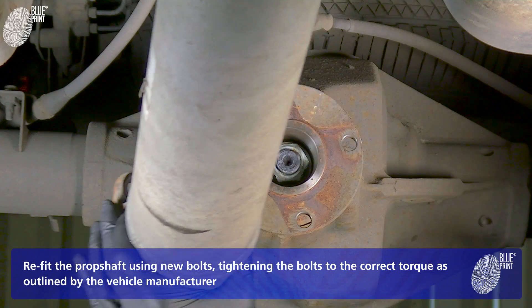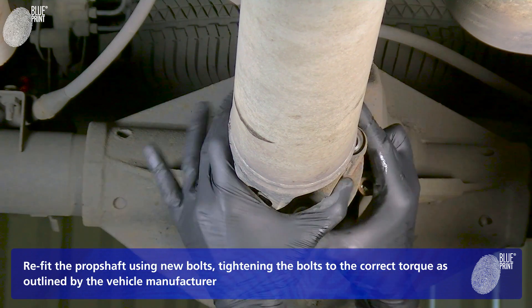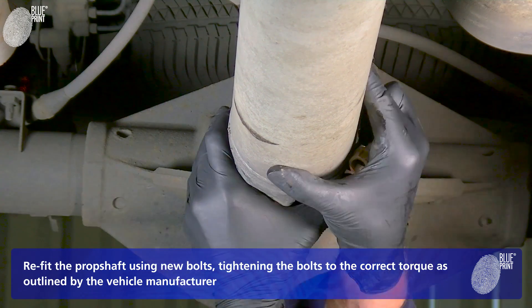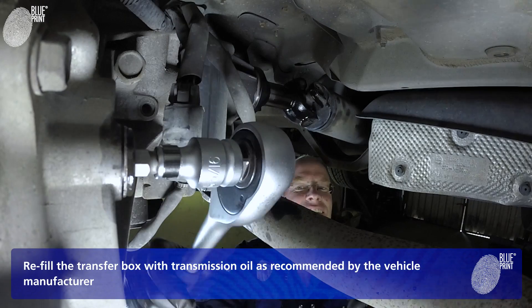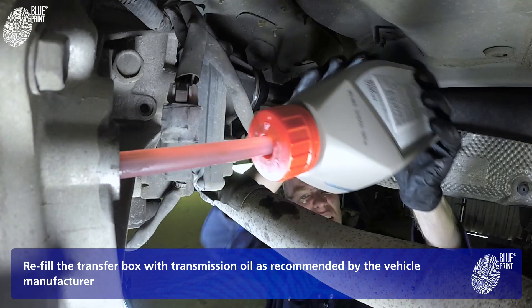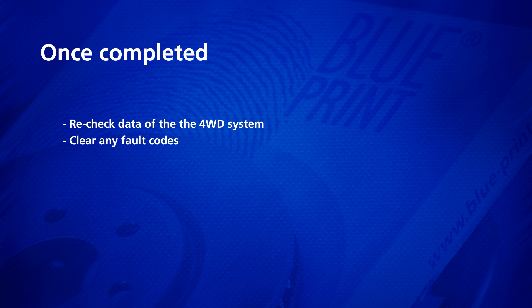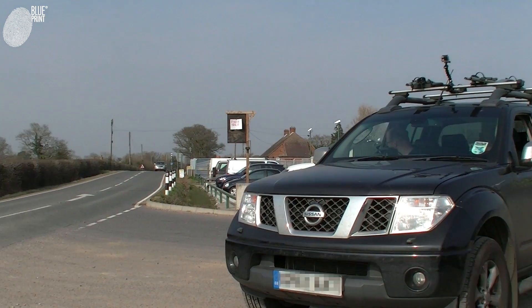Refit the prop shaft using new bolts, tightening the bolts to the correct torque as outlined by the vehicle manufacturer. Refill the transfer box with transmission oil as recommended by the vehicle manufacturer. Once completed, recheck the data of the four-wheel drive system, clear any fault codes, and take the car for a test drive to ensure correct operation of the vehicle.